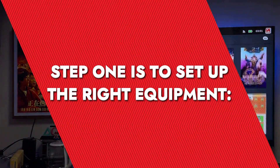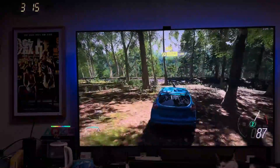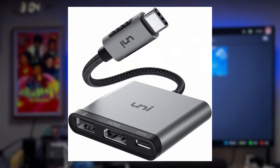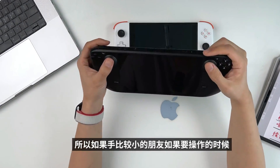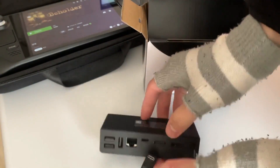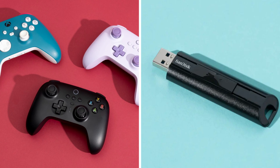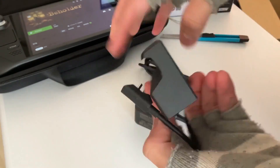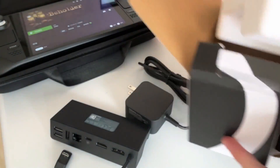Step one is to set up the right equipment. You'll need a few things to get your Steam Deck connected to your TV. First up, a Steam Deck dock or a USB-C to HDMI adapter is essential since the Steam Deck itself doesn't have an HDMI port. I personally recommend a dedicated Steam Deck dock because it usually comes with additional ports for connecting controllers or USB drives. The Baseus 6-in-1 dock has been my go-to because it lets me plug in HDMI and folds flat for a neat and tidy setup.